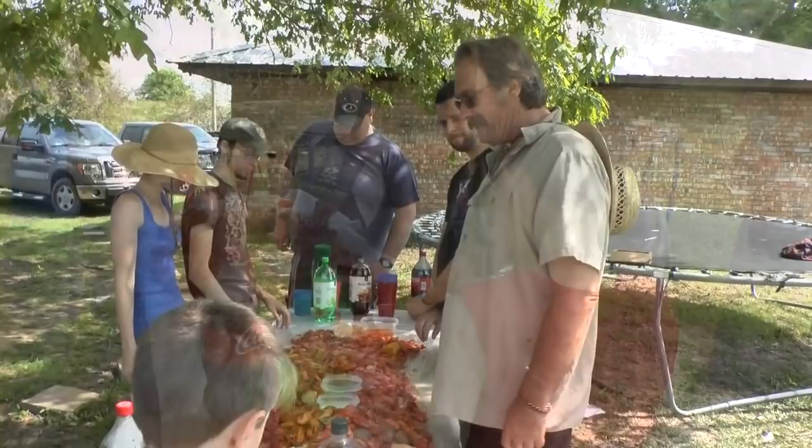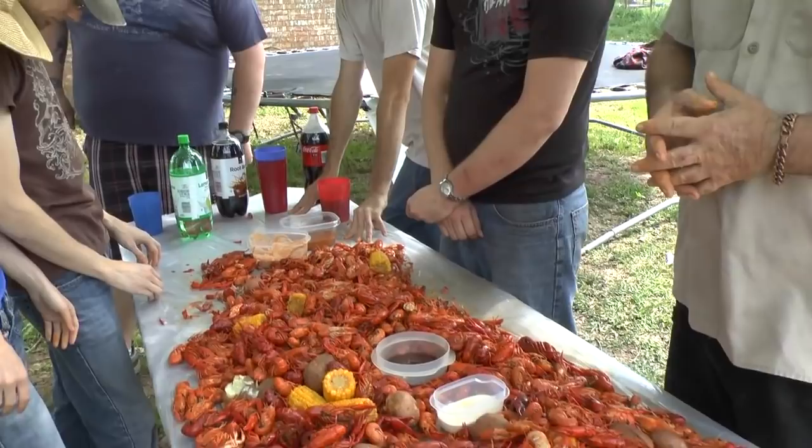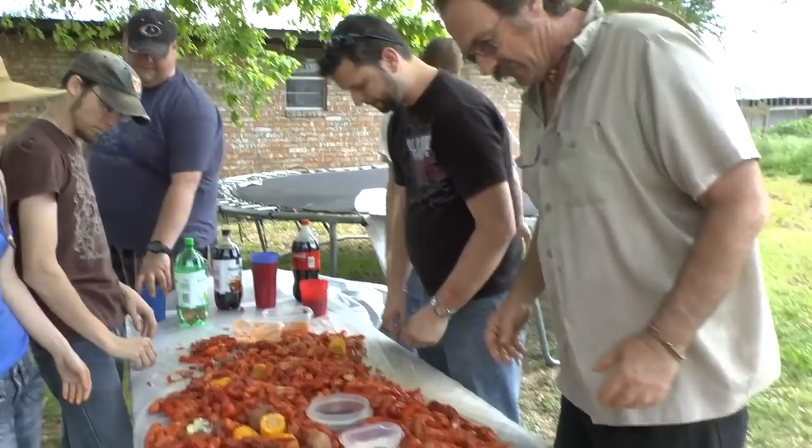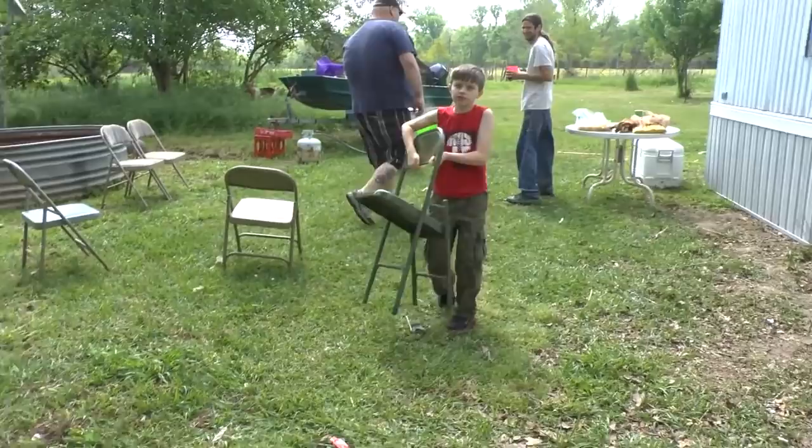Father, we come to you at this time and we just give you thanks for this Easter festival. We have a father that's crawfish boil and we ask that you just touch the ones that prepared it and the ones that provided it. In Jesus' name we pray. Amen.